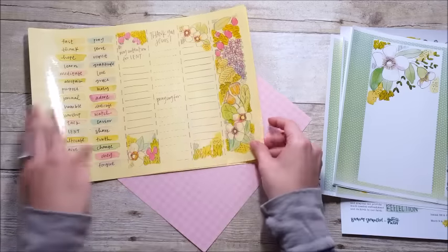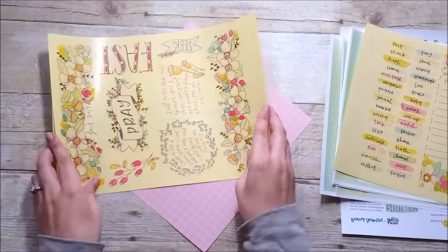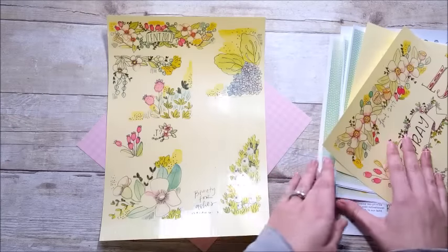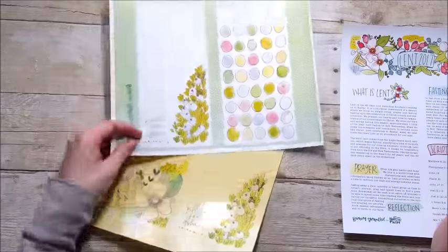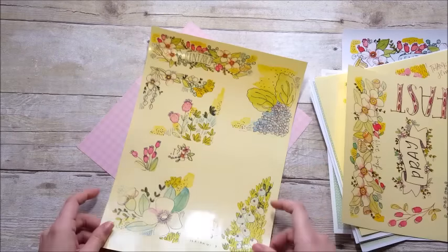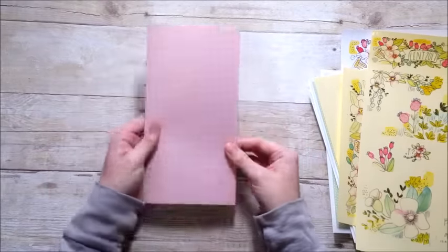I'll link that sticker paper down below — mine is specifically for a laser printer, it cannot be used in an inkjet printer, so just be aware of that. I also pulled the sheets into Photoshop, pulled off some of the floral elements, and pieced them all together on one sheet so I could print them all out together and have some extra little floral bits to cut out.